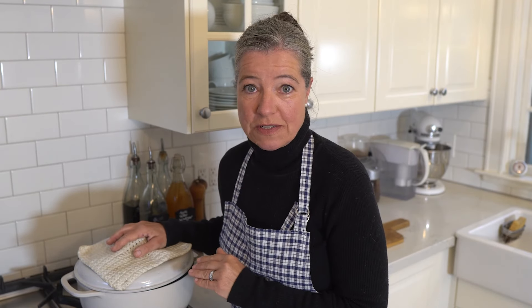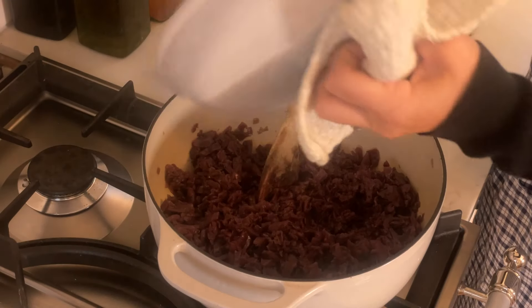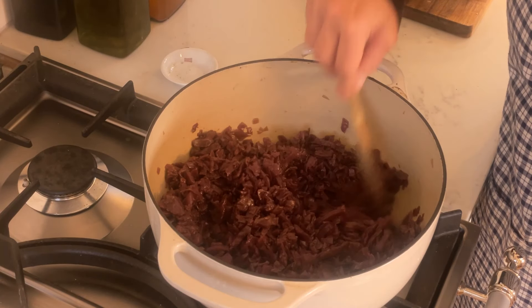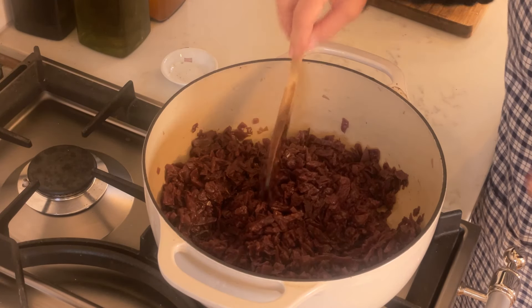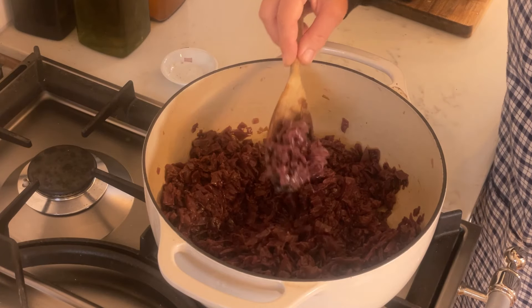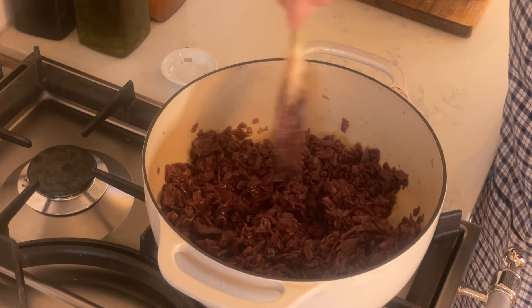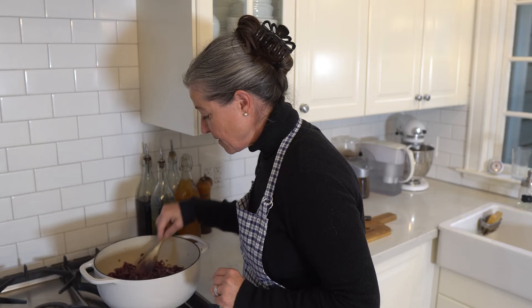Here's a little secret — I ended up cooking the cabbage for almost two hours. Here's what it looks like: what I love about it is that it is very soft, not mushy. Everything has the same color and you can't tell the onions apart from the apples.